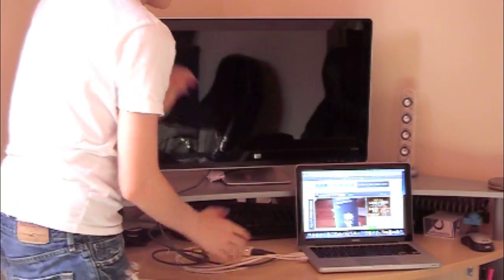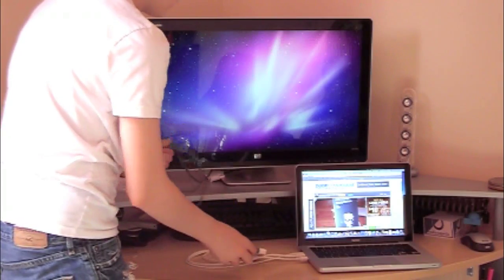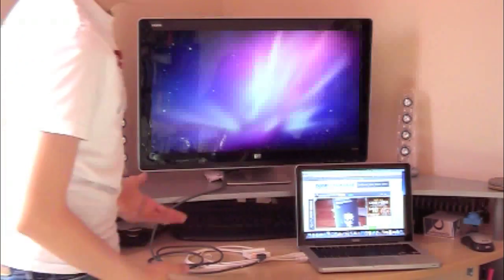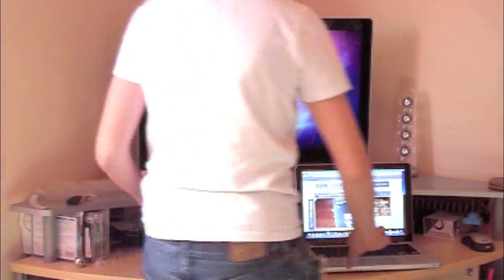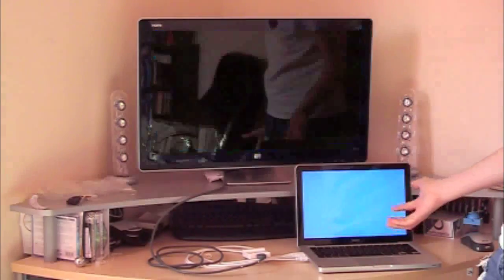Now we're going to turn on our monitor. This is the setup — once everything is plugged in, the red light lights on to let you know everything is plugged in. And you can hide these cables, you can do whatever you want. Now as you can see, it works the same way — no problems at all. You can drag windows onto the display, or you can turn on screen mirroring as well.